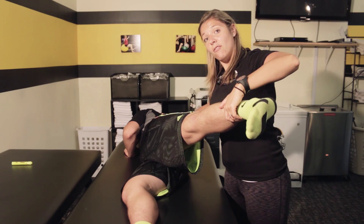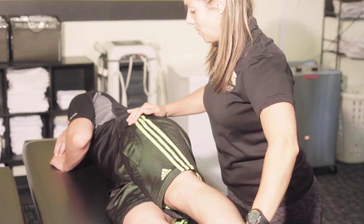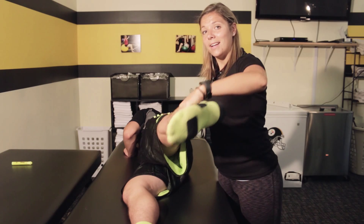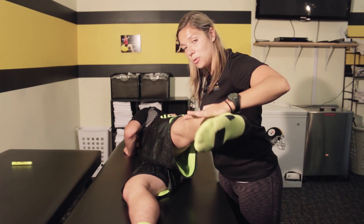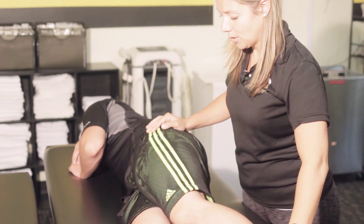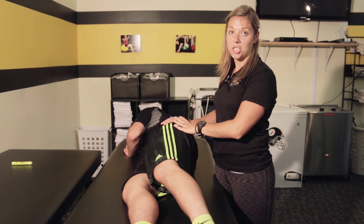A failing grade is if he cannot hold his leg here, the leg completely falls, or if when I apply resistance his leg starts to drop towards the table. We would check the other side as well to make sure that it is symmetrical on each side.